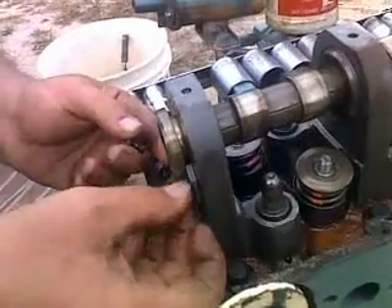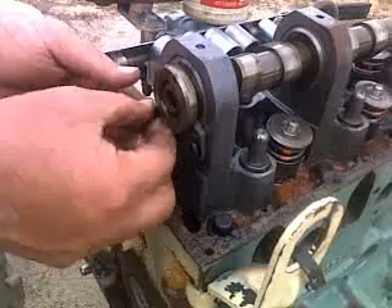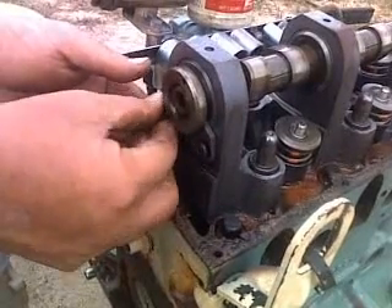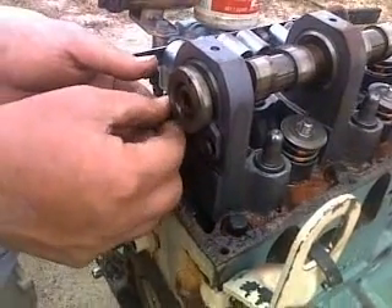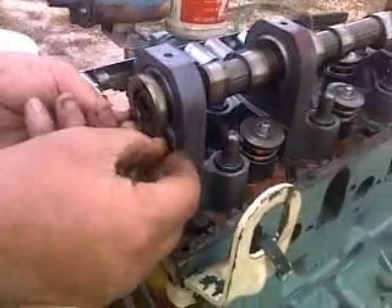I had to use an impact driver to get them loose. I may go ahead and try to figure out if there's any kind of a special torque spec, but for right now they're just going to go in more or less finger tight.